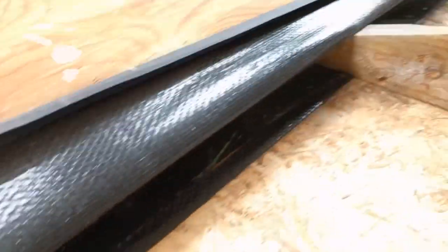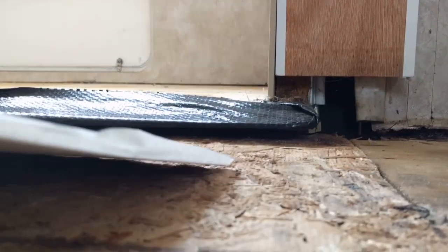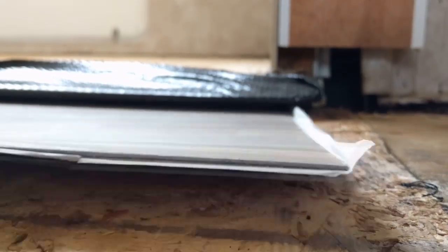This, along with using wedges on the inside, will give you the room you need to stick your flooring under so that the slide-out won't damage it when it comes in.